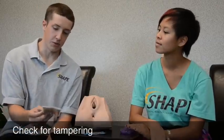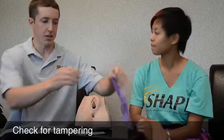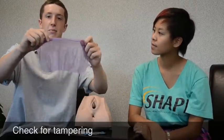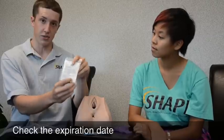The second step is to check for tampering and also check for the expiration date. Pretty much all you have to do is take the Oral Dam out and then hold it up to the light so you can see if there are any holes in it. If not, you're probably good to go. Then check for the expiration date, which is right here on the back.